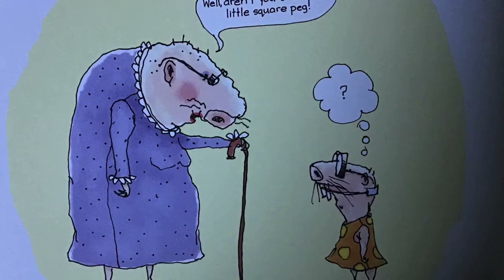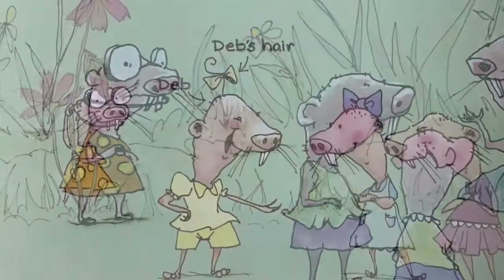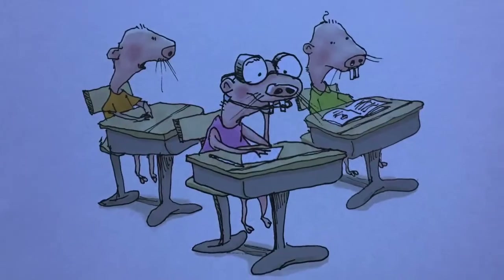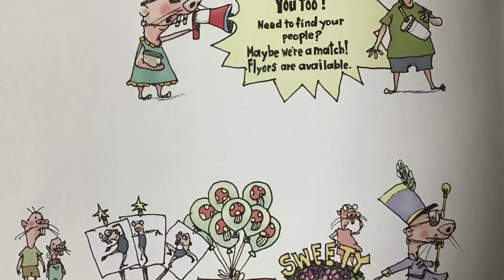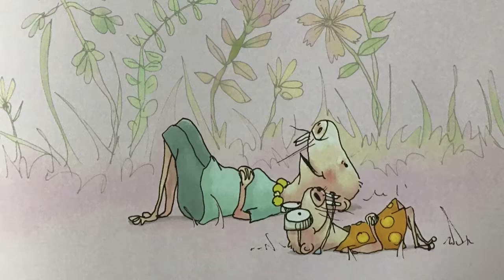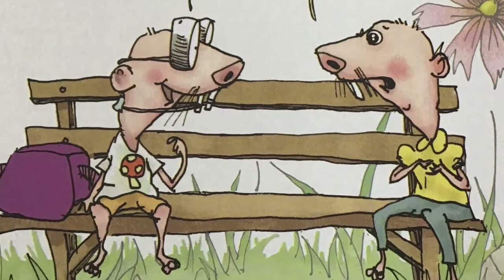Sweetie's grandmother calls her a square peg. Even though she doesn't really know what that means, Sweetie knows she doesn't fit in with the other mole rats. None of her peers seem to appreciate her interpretive dance book reports or warrior princess dolls. With a little help, can Sweetie embrace her inner oddball and stand tall as the most unique mushroom in the flower bed?